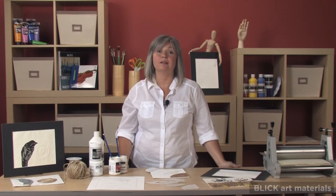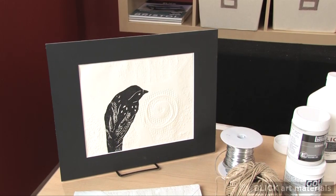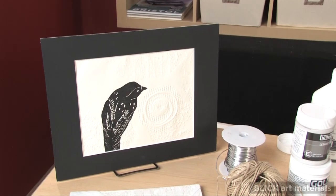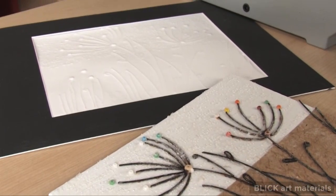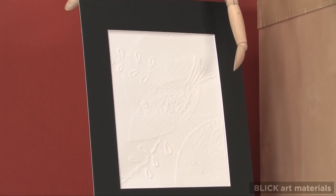Derived from the Greek word kala, meaning glue, calligraphy is a printmaking process invented and made popular by artists such as Picasso, Georges Braque, and the master printmaker Stanley William Hayter. Because the materials required for calligraphy are extremely basic and uncomplicated, these are often referred to as poor person's etchings.